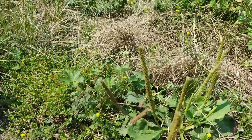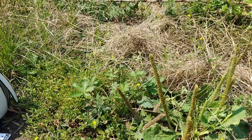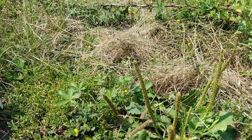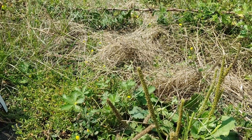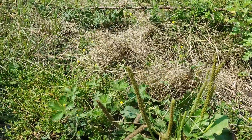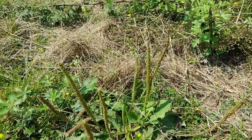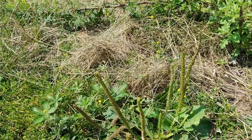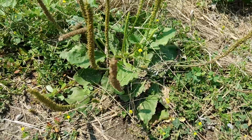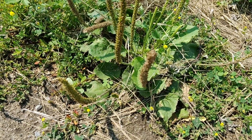You'll hear a lot of people say plantain wasn't here before Europeans, but actually there are 29 native varieties of plantain — the Europeans only brought over two: Plantago Major and I think Plantago Lanceolata. They have similar medicinal properties. The number one use is to take a leaf, chew it up into a paste, and put it on your skin. It helps with itchy things like bug bites, dermatitis, minor cuts, and minor burns.